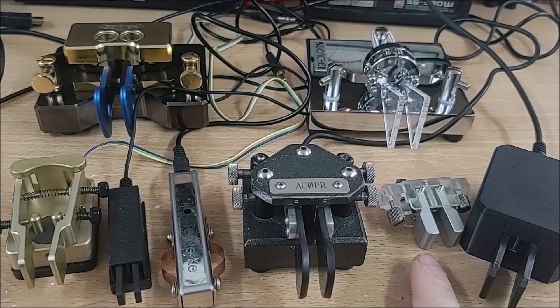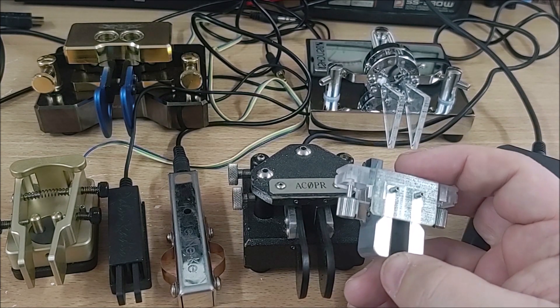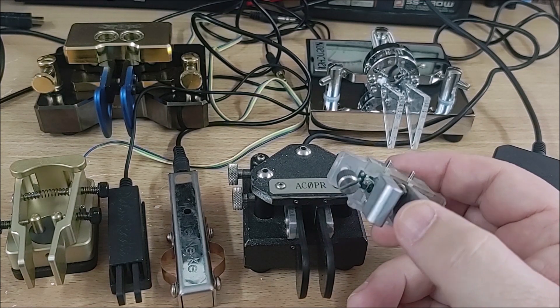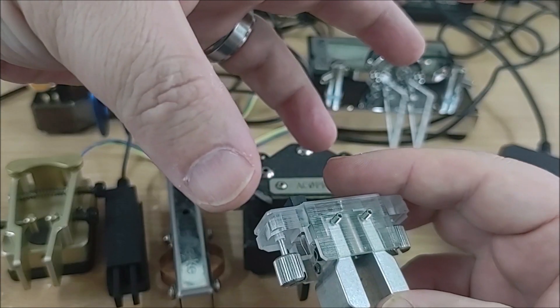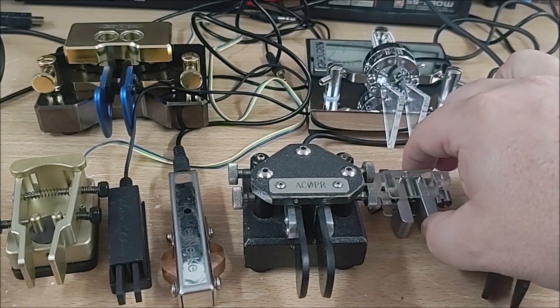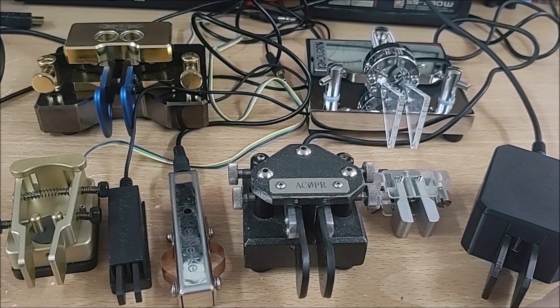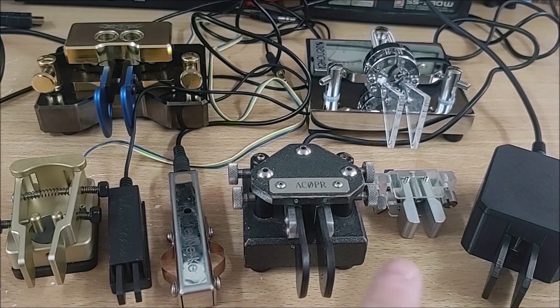For those who have a KX2 or KX3, you may recognize these — they're paddles for the KX2 and KX3 and they plug right in. They cost $160. I don't use it for two reasons: one is I don't use the KX2 much when I go out because it's an expensive radio and I'm afraid of damaging it. The other reason is that it connects directly into the radio, so in order to get the angle you want, you have to move the entire unit. That's frustrating out on a mountain, so the couple of times I've taken the KX2 out, I've used another paddle instead.